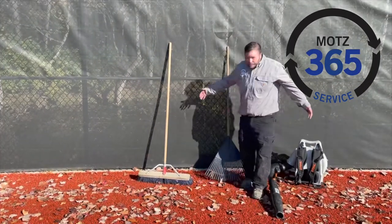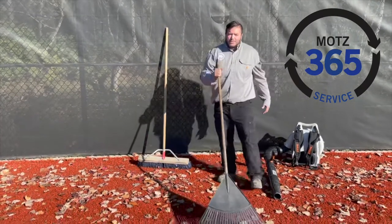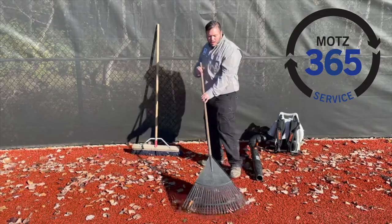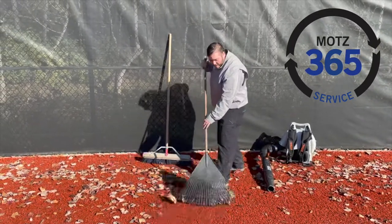Behind me I've got the three simple tools. The first one is going to be a plastic rake or a bamboo curb rake. You do not want to use a metal rake — that'll end up hurting your turf. Basically, you're just going to rake up your leaves right into a pile.